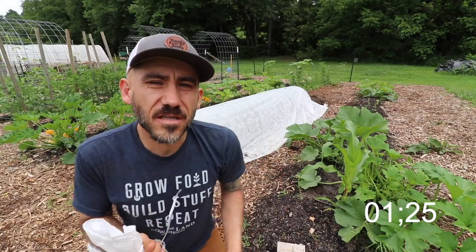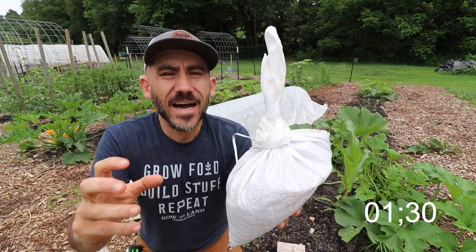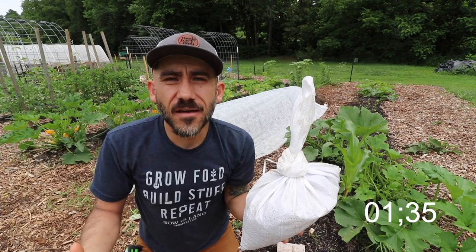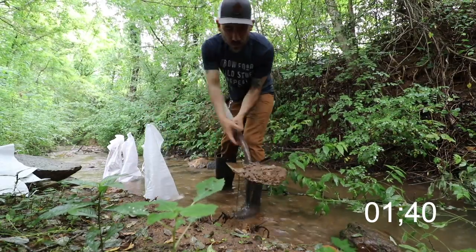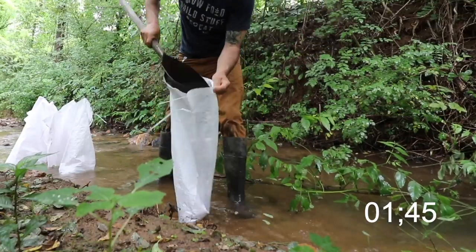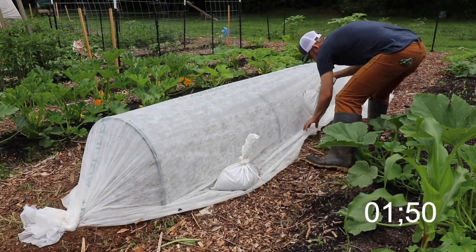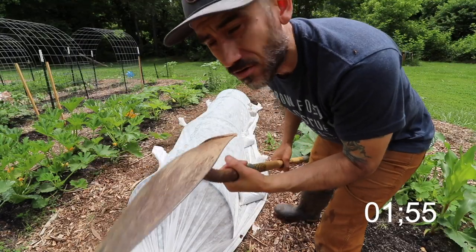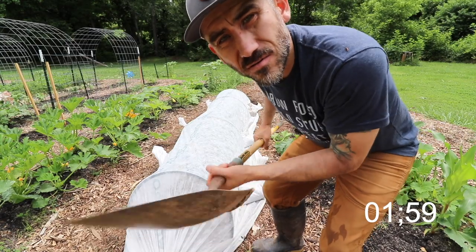Something I'm doing a little bit different this year is sandbags. You can easily buy sand and fill up these bags, but I'm using what we have here on our creek — filling up these bags with some dirt and sand for free. If you don't have sandbags, you can also use a shovel and shovel the pathways onto the row cover.